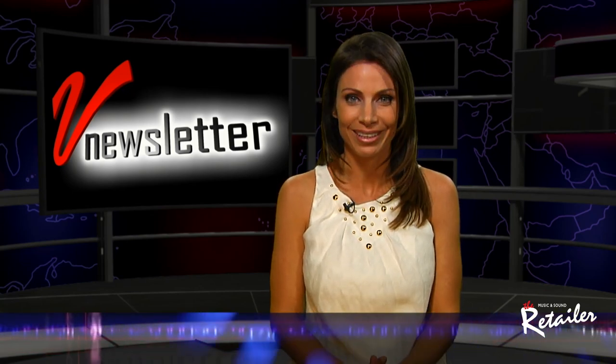And that wraps up the show for this week. Once again, I'm Jill Nicolini, and as always, we thank you for watching. We'll see you right back here next week.